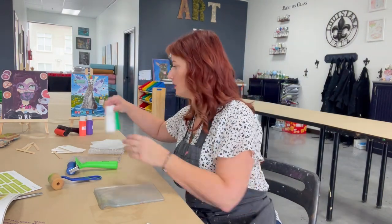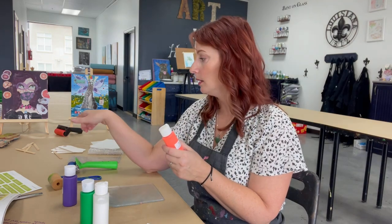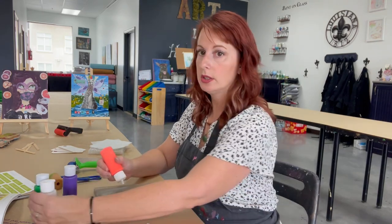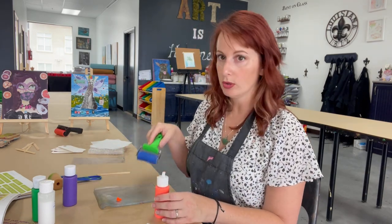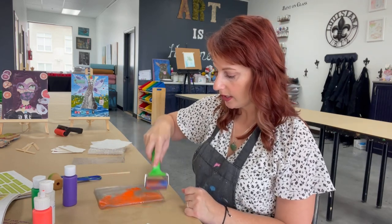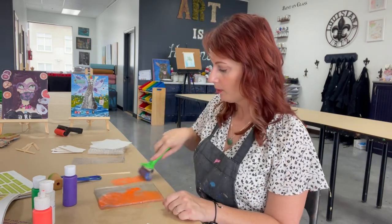I'm going to start with a very simple process. We have our colors here. Since these have a nice little tip I don't really need the stir sticks. You can actually just put a little bit of paint there and use your brayer roller to roll it out. A very minimal amount is what you want to put onto your printing plate, because when you go to roll it you'll see it moves around pretty effectively. A thin coat is really all that you need.